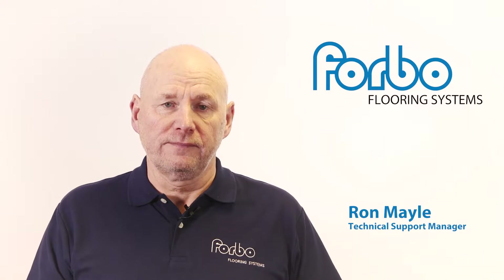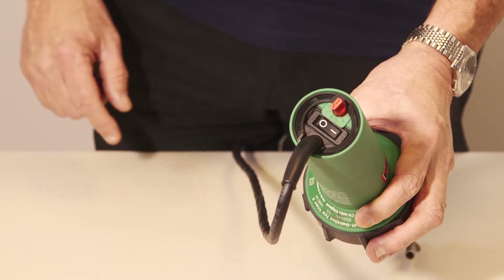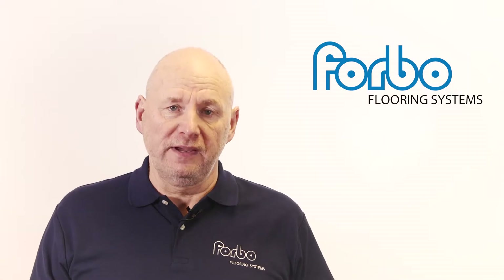The principles of hot seam welding are the same for linoleum as they are for PVC floor coverings. The main difference between the two products is the melting point of the weld cable. Therefore the heat settings of the welding gun and the welding speed are critical.